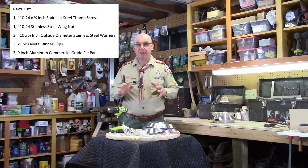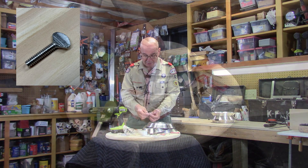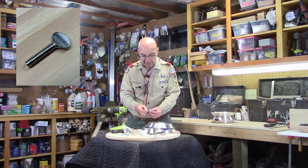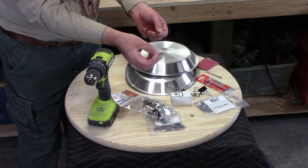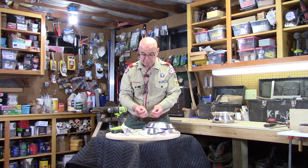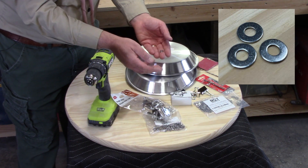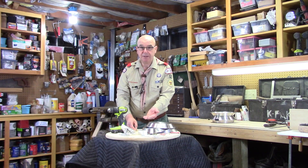Let's go through the parts you're going to need. It starts off with what is called a thumb turn — this thumb turn is a number 10 and the length of the thread is three quarters of an inch. We'll also use a wing nut to connect on the other side. The reason I'm using both a wing nut and a thumb turn screw is because when I'm camping I don't want to worry about needing a screwdriver or wrench to assemble and disassemble this pie pan Dutch oven. Other items you'll need are number 10 washers — these are half inch diameter — and all the hardware I'm using today is stainless steel. I'm going to use three of these half inch washers.